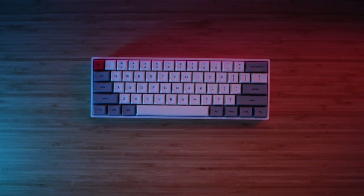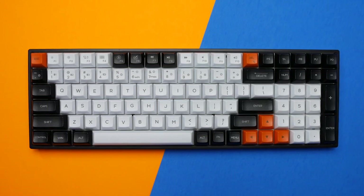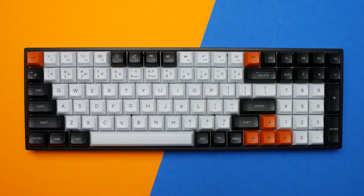What would happen if the SK-61 and the GK-96S keyboards would have a baby? Well, aside from making historical medical news from the fact that two keyboards were able to genetically produce an offspring, the fine folks at EpoMaker have created the SK-71 to answer that question.